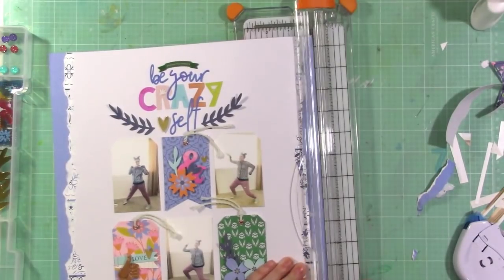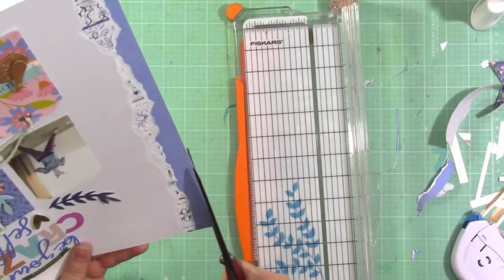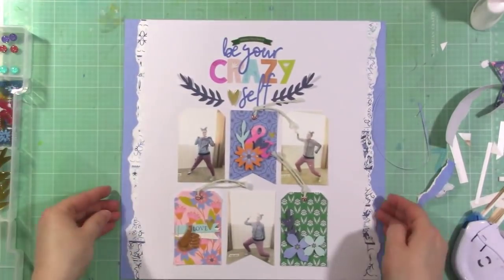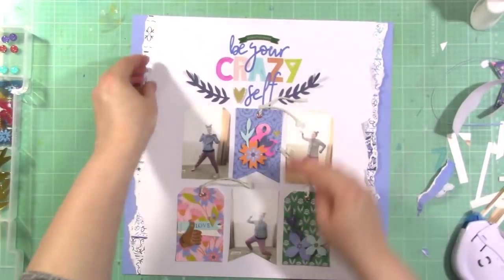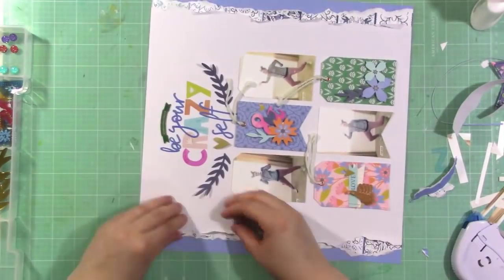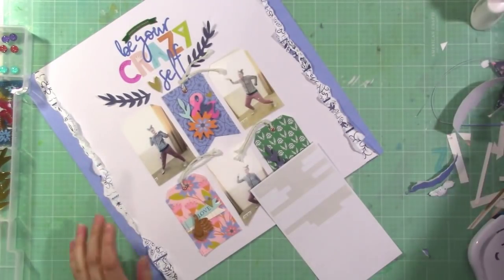It wasn't exactly straight — it was a little bit too wide — so I used my scissors to trim it down a little. I also wanted to kind of rough up the edges a little, so I'm just taking my fingers and pulling up the ripped edges and folding them back a little bit. I wanted it to look kind of really crazy — it kind of lends to that feeling of 'be your crazy self,' right?